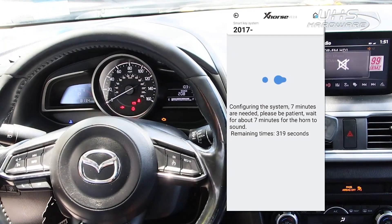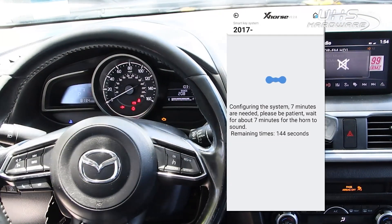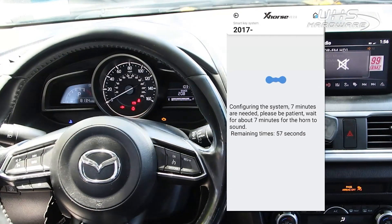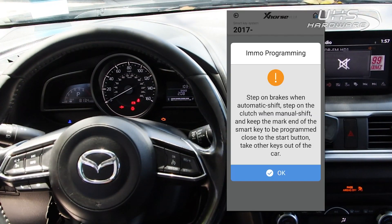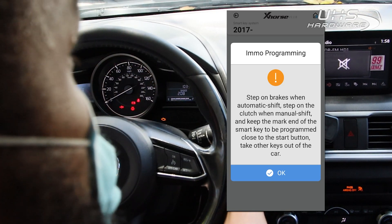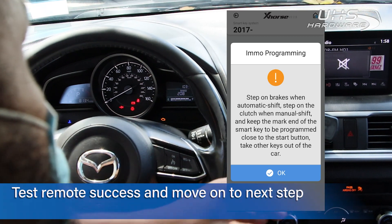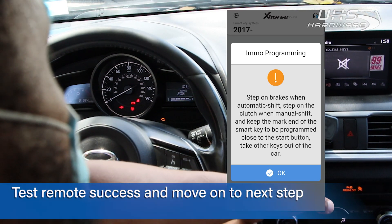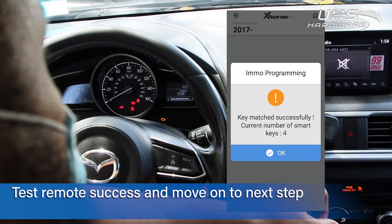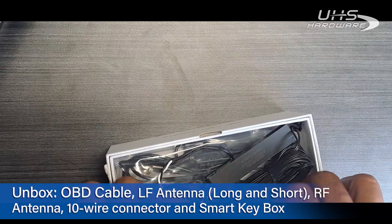After seven minutes the Key Tool Max will be through the security system and we'll be able to add a new proxy without any issue. Following the on-screen instructions, I am removing the smart keys from the vehicle, stepping on the brake and holding the key to the start/stop button — and that's it. The key is fully programmed and we're ready to move on.